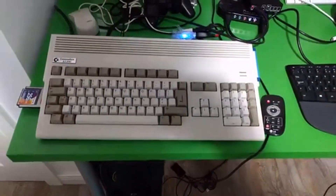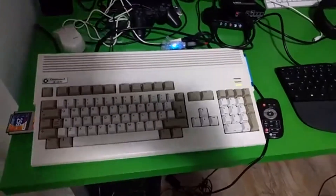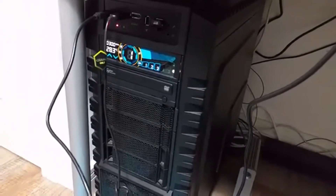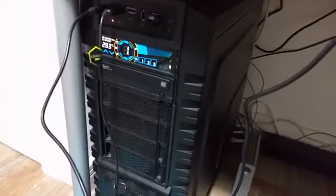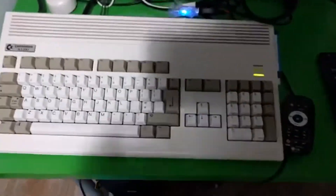Hi everybody, this is Chris. I thought I'd show you the setup I'm using to record a real Amiga for YouTube videos. First off, I have down here my PC — just a very powerful tower PC, but I'm sure lower specs will work fine — and then I have my Amiga 1200.